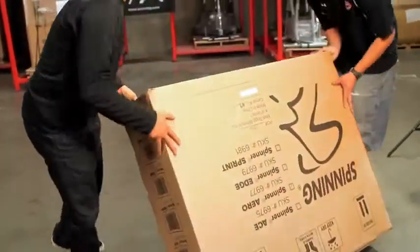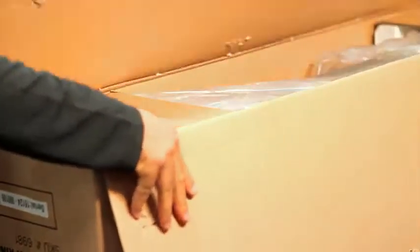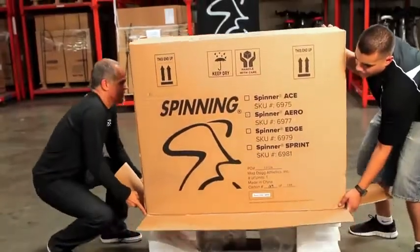To do that, hold on to the box and turn it over. While the box is upside down, open the bottom of the box. Now you're going to want to flip the box over, making sure that the flaps are outside of the box. Grab the box and slide it up and over the bike.